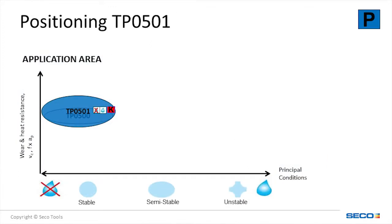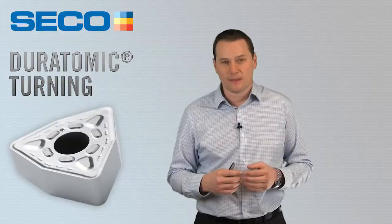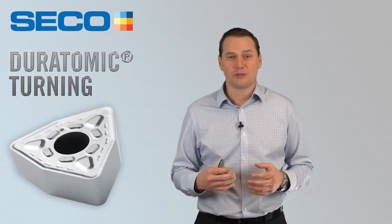Looking at the working range of TP-0501 shown here in the chart, it is our hardest, most wear-resistant grade. It offers high metal removal rates and dry machining capabilities. When looking at the inverse of flank wear with all parameters equal, TP-0501 shows it is the most resistant to flank wear when compared to TP-0500.